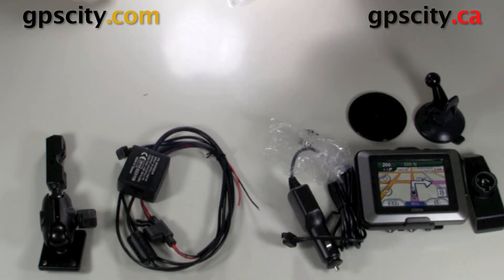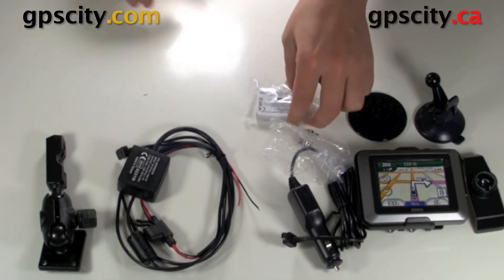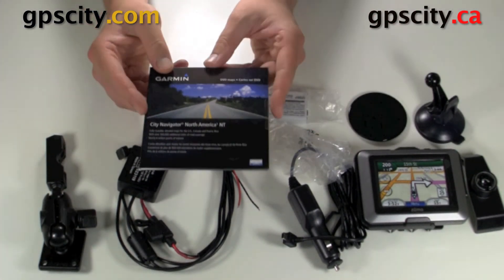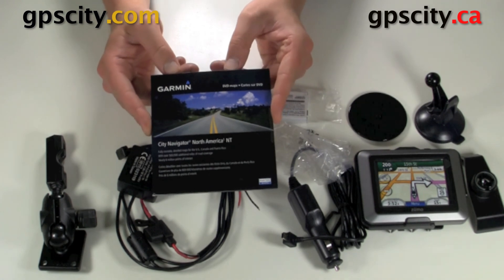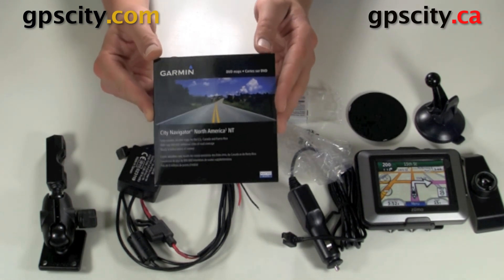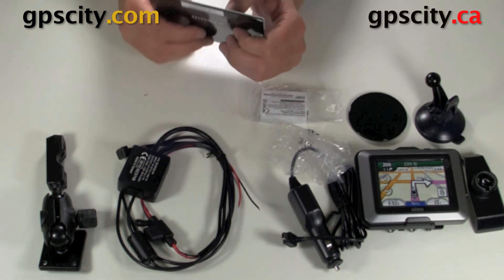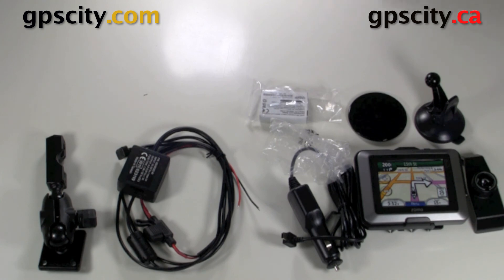One thing I forgot was the battery — we have the battery here and it goes into the back of the unit. We also have Sydney Navigator North America software, so you could pre-plan trips on the computer and then send them over to the device. And then of course there's going to be some documentation in the box. If you want to learn more about the features of this unit, visit GPS City.